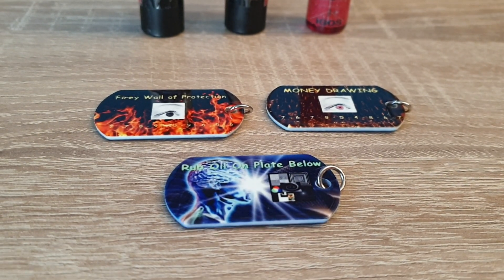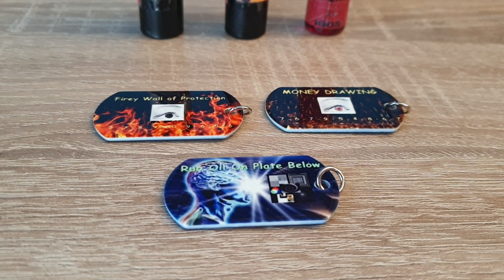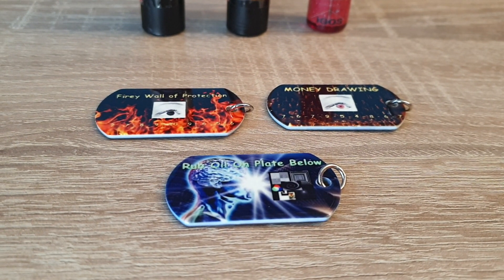Welcome, everyone. Dr. Thor here. Get ready for Gnosis. I'm going to show you our new radionic templates.